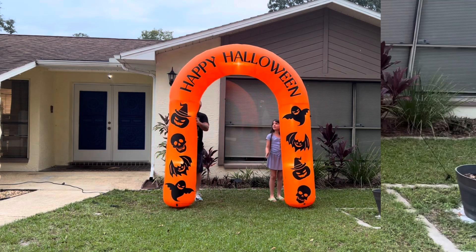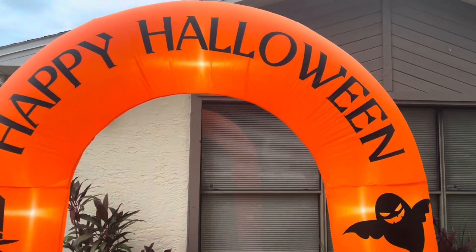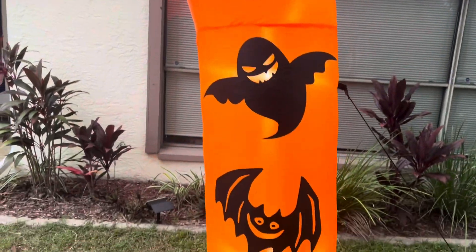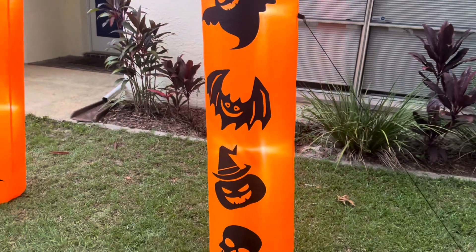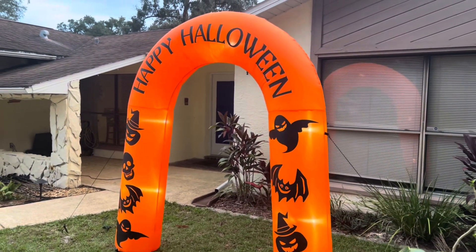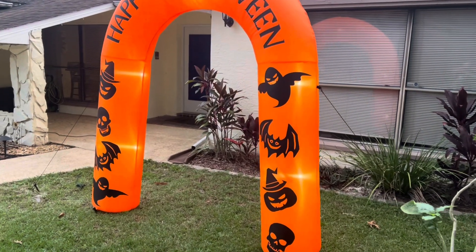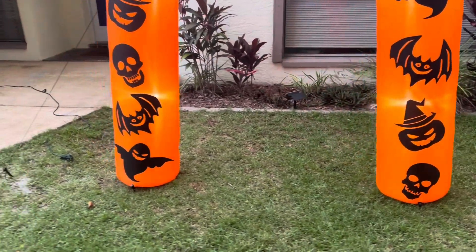Oh, this is looking pretty good. You can see the blower motor on this is really good — it keeps this thing nice and plump. Inflates really well. It only took about a couple of minutes to get it inflated, and like I said, we helped it up the first time but you do not have to do that. It's got two zippers on each leg.